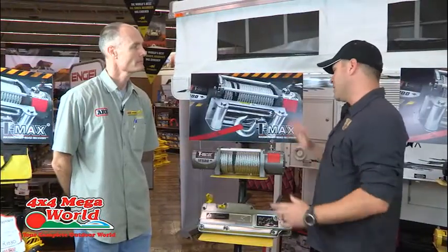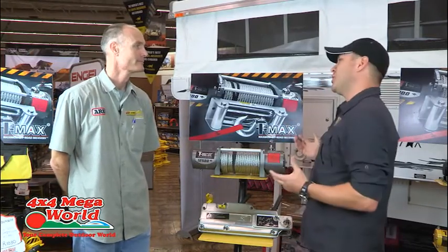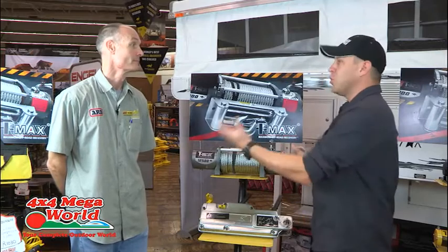The next piece of equipment I need is a winch. We've had many a discussion around the campfire — should you have a winch or shouldn't you? What's your take on it?